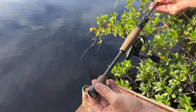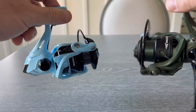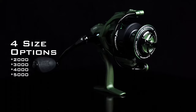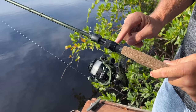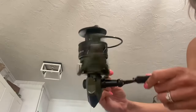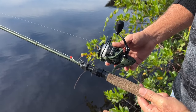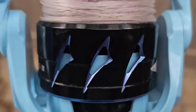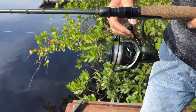Cast King has not skimped on protection with the Spartacus II. The intrusion shield system keeps water and dirt out of the reel, allowing for non-stop fishing action. This feature, combined with the Hamai cut precision gears and stainless steel shielded ball bearings, makes the Spartacus II a reliable option for any angler. The Spartacus II's high-end looks and performance are another selling point. The sophisticated color scheme and SureGrip EVA knob give this reel a premium feel. The gear ratios and performance punch above their weight class, making this reel a fantastic value for the price.